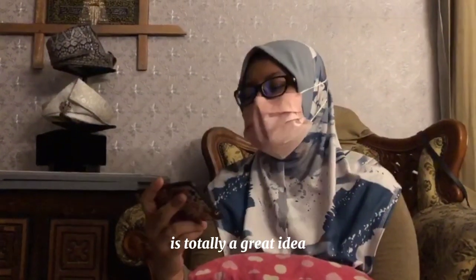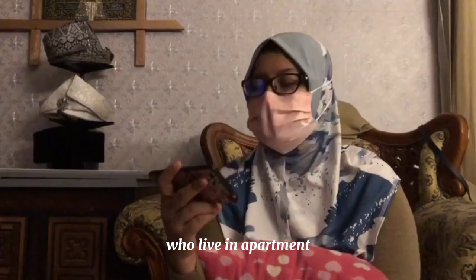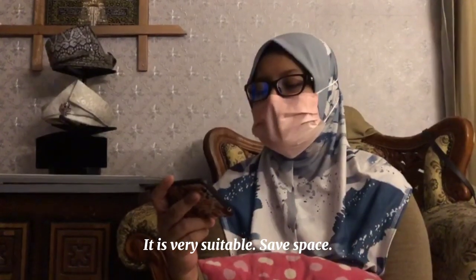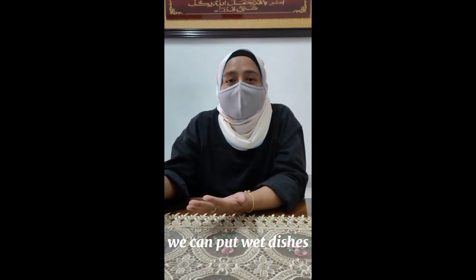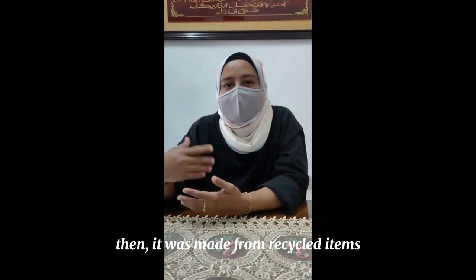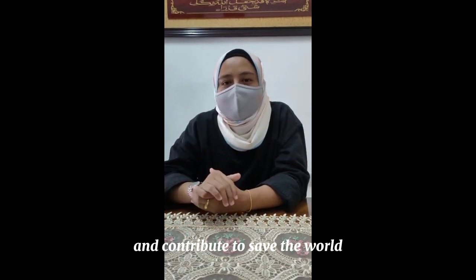For me, this product is a good idea for people like me who live in a flat with a small kitchen. We love having green plants, and this product allows us to incorporate a plant. It can help us recycle water and combine saving the world with daily kitchen use.